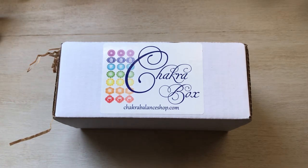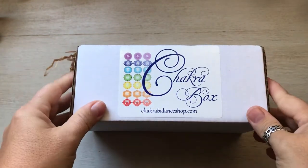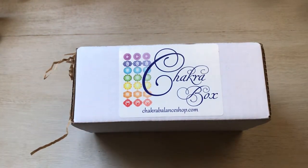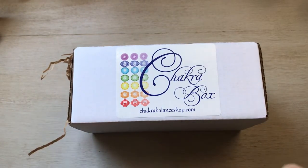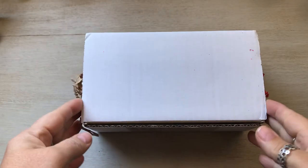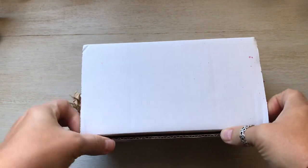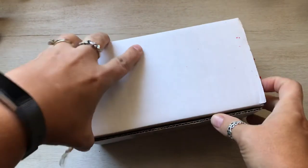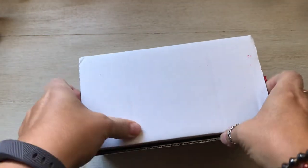Hello everyone, good morning or afternoon or night, whatever you're watching this at. I got my new chakra box! This is the second one in the series — the root chakra. I have not opened it, so I really don't know what's in here. It's going to be a surprise. It smells nice — I actually smelled sage when I opened it.